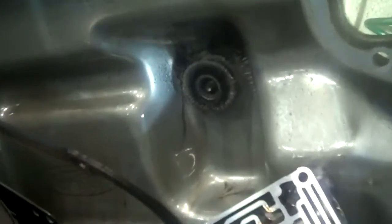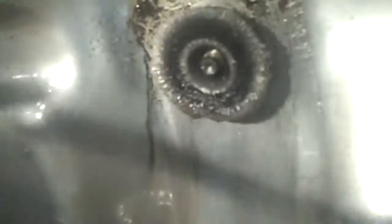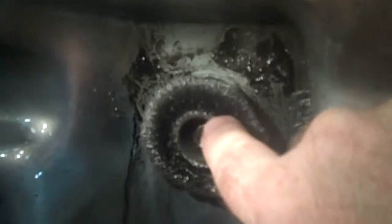We'll start here with the pan. All this metal right here is just piled up super thick around that magnet.